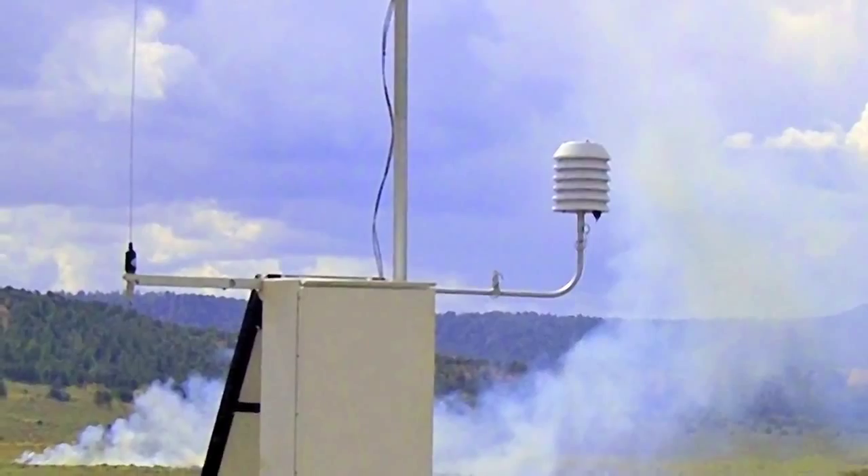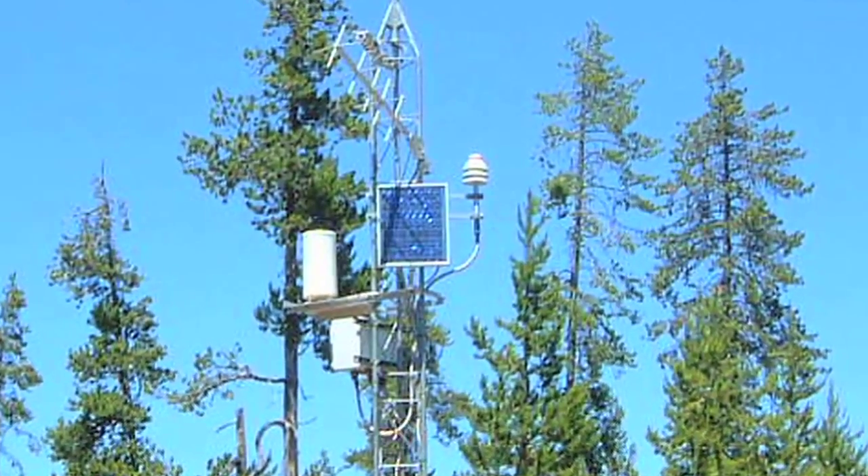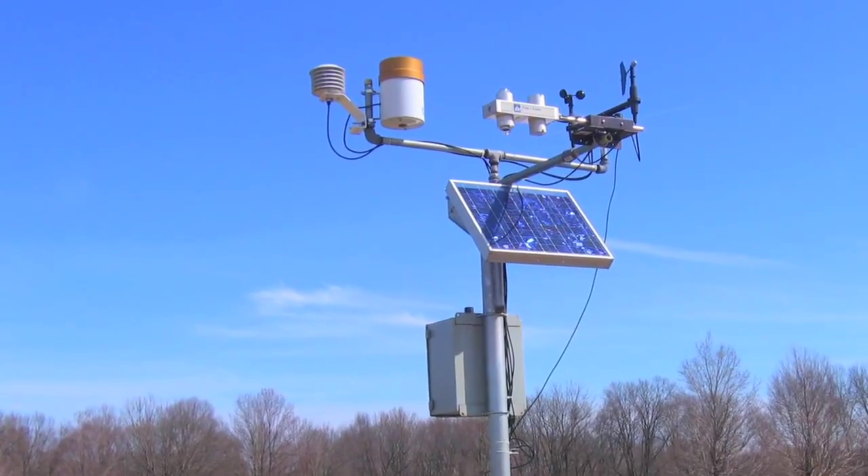In the past, when measuring air temperature and humidity in remote locations, researchers have always had to sacrifice accuracy to conserve power, using naturally aspirated radiation shields that can produce temperature errors up to 3 degrees C.